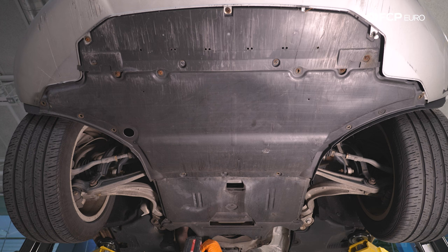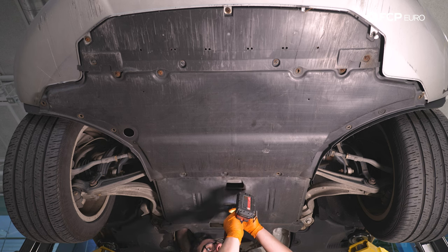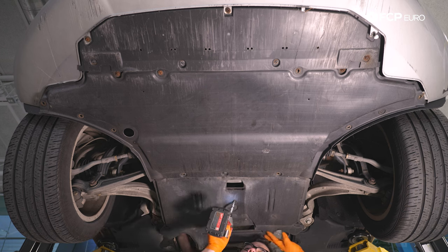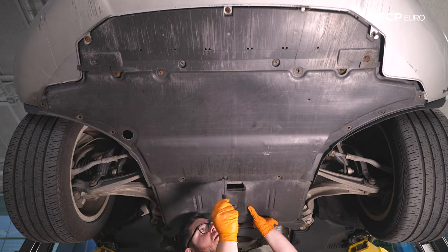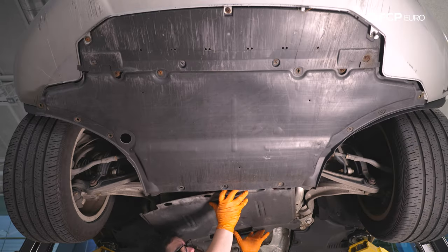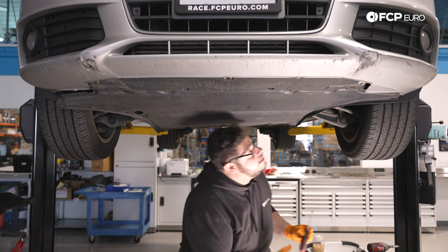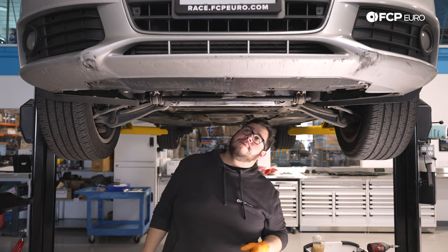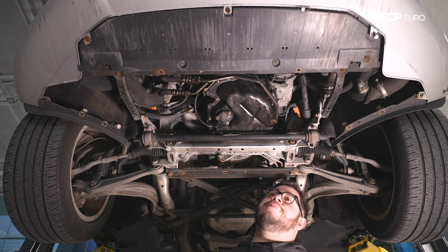We have a couple T25s back here — one, two, and a third one in the middle. Just be mindful there can be debris inside of these shields, so you don't want anything to fall on your face or in your eyes. We have a Phillips right here — these are one of those half-twist screws. We can take this back shield off and set it to the side. Now we can work on getting this front one off the rest of the way. Now that we have our splash shield off, we have a much better view of our rusty, crusty, and also leaking oil pan, so we're going to start by removing our drain plug and draining the oil.